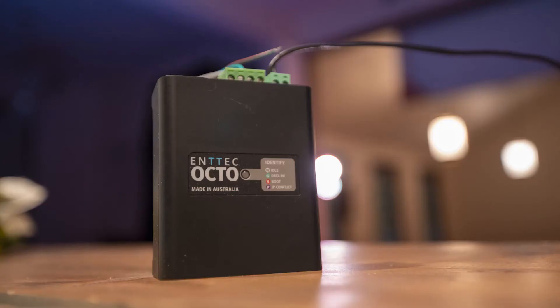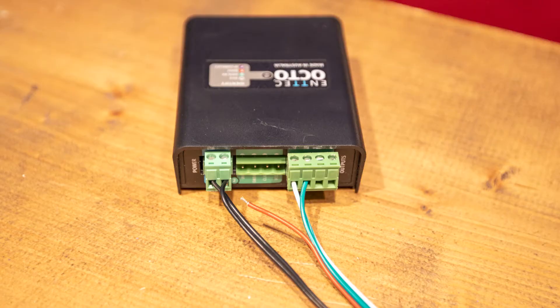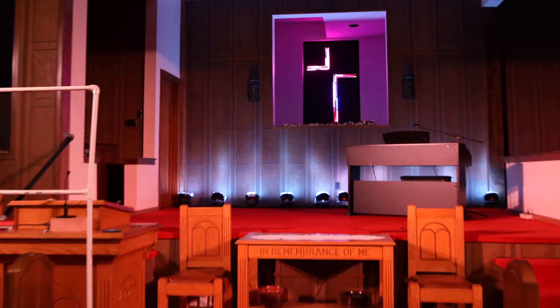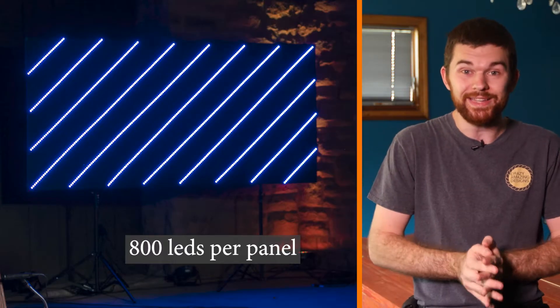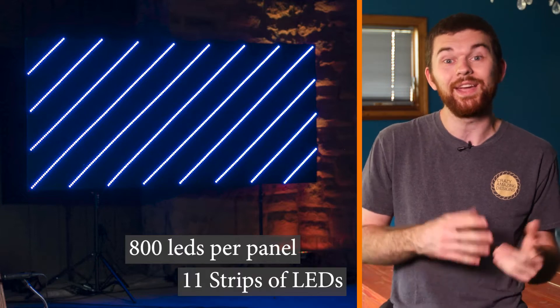To control the panels, we're using the N-Tech Octo. This is the LED strip controller that N-Tech sent me a while back, which we also used in the LED cross video. The Octo is a great controller capable of controlling eight universes of pixels with its two outputs. Each of our panels has 800 LEDs being controlled by the Octo.